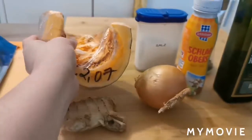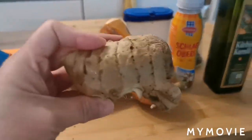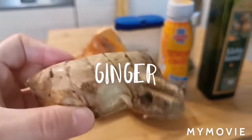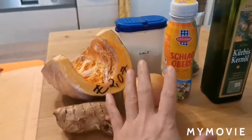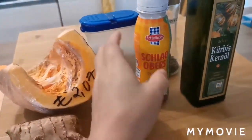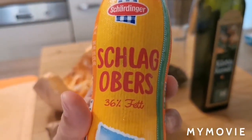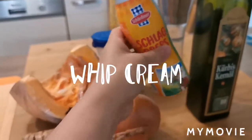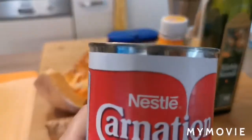Sa Hofer, Hokkaido or butternut squash. Ingwer — ginger, or luya. Onion, sibuyas. Schlagobers or whipped cream. Pwede rin tayong gumamit ng evaporated milk, katulad nito.